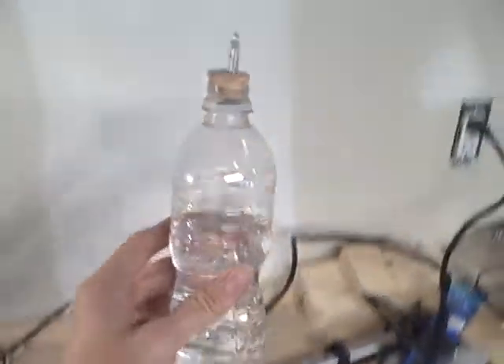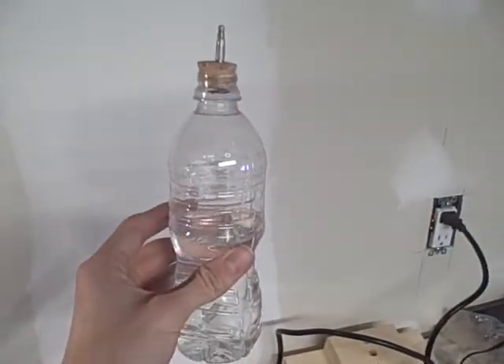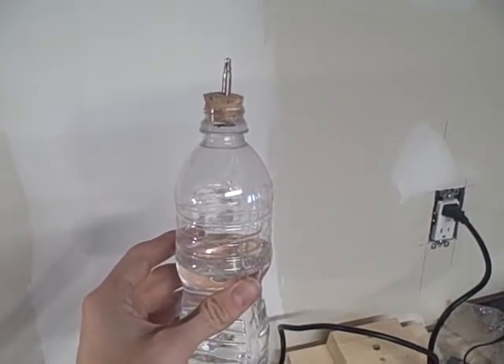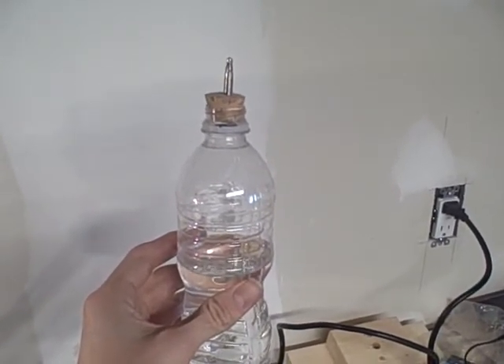This assembly will then be slid into the bazooka as one whole part, locked in place, and then you can go ahead and inflate it using the bicycle pump.